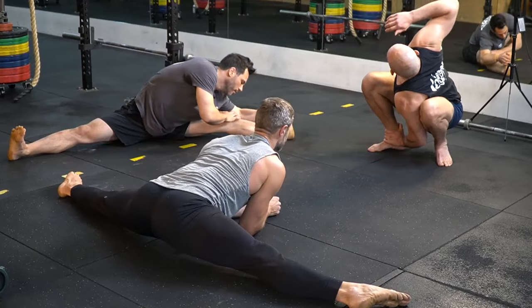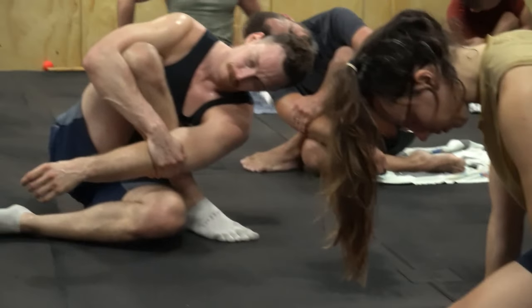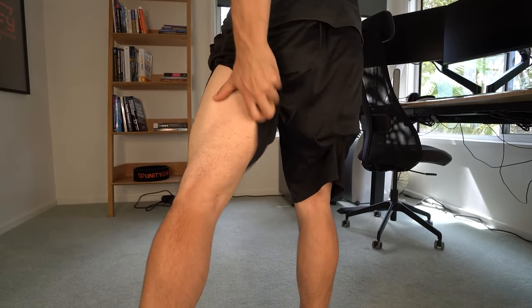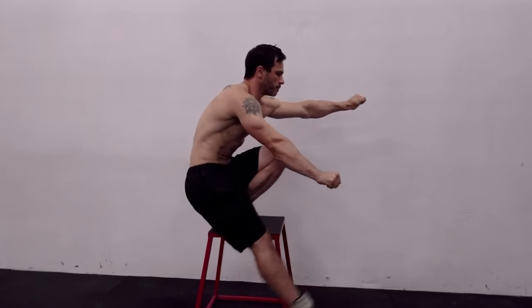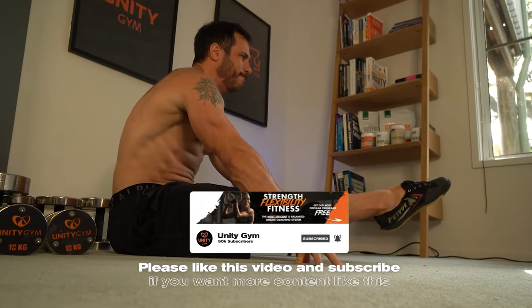When most people think of stretching they think of gentle long duration passive stretches. Although the most common, these are not the most effective methods to increase flexibility. Let's take the hamstrings as the agonist muscle in this case. The antagonistic muscles to the hamstrings are the hip flexors. So if we take the hamstrings to their full range of motion like in a seated pike, the hip flexors are in their shortened range.